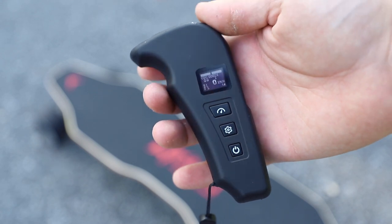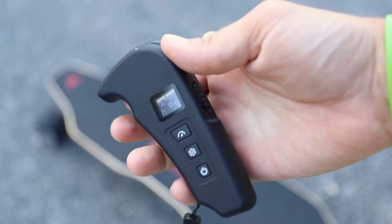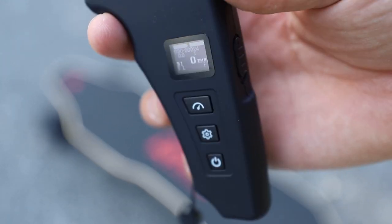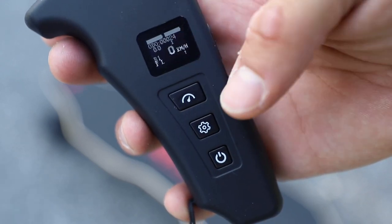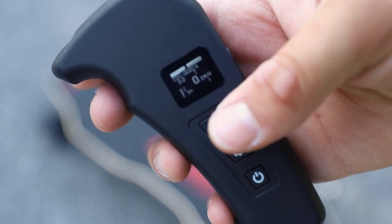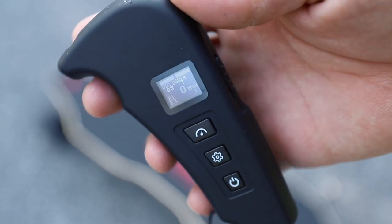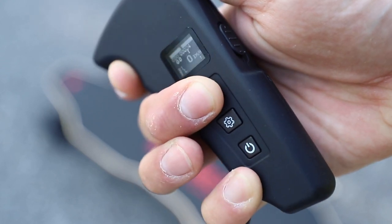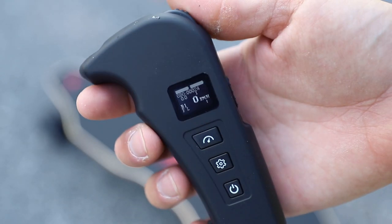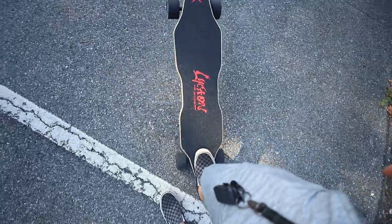Here we have the controller — a pretty unique shape compared to others on the market. There's a forward and reverse switch, ergonomics feel pretty good, a little notch for your finger, and there's a screen that can be hard to see in sunlight. In the bottom left corner it shows the current mode — L for low. Tapping the button cycles through medium, high, and high plus. Above that it shows B1 for braking adjustment; holding back on the throttle and tapping the change button cycles through B1, B2, B3, and B4. So you can adjust both the acceleration curve and the brakes.